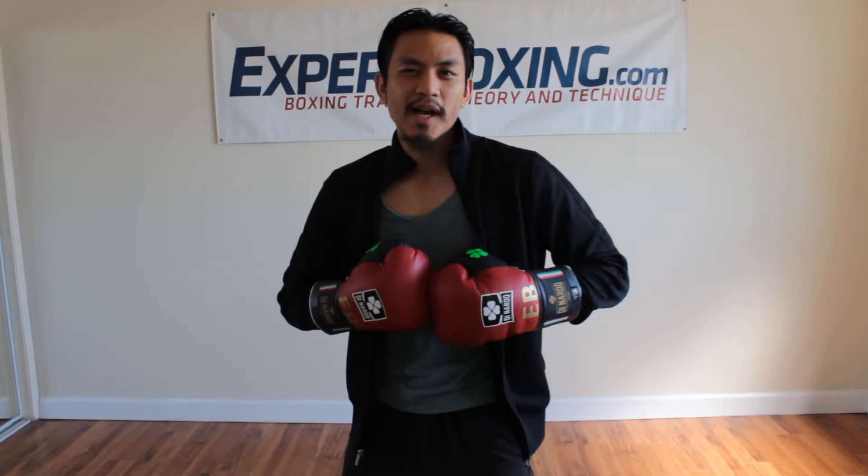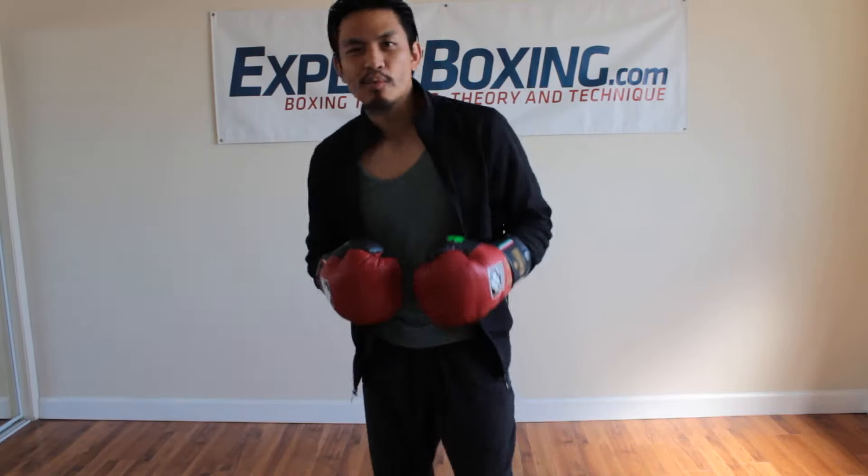I'm Johnny from Expert Boxing. Right now, I'm going to talk to you guys about how to control the movement in the ring. Some people ask me how to control the center of the ring.